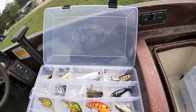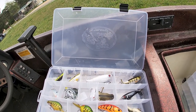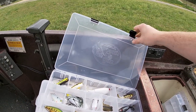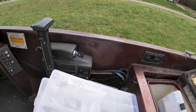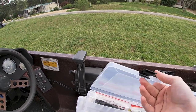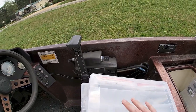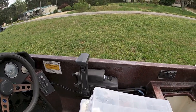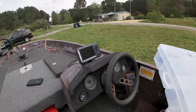These are all my hard plastics — I've got whopper ploppers, topwater, crankbaits, stuff like that. And here there's nothing really fantastic, just a couple of swimbaits. I've got to get some more tackle and rearrange this a bit.